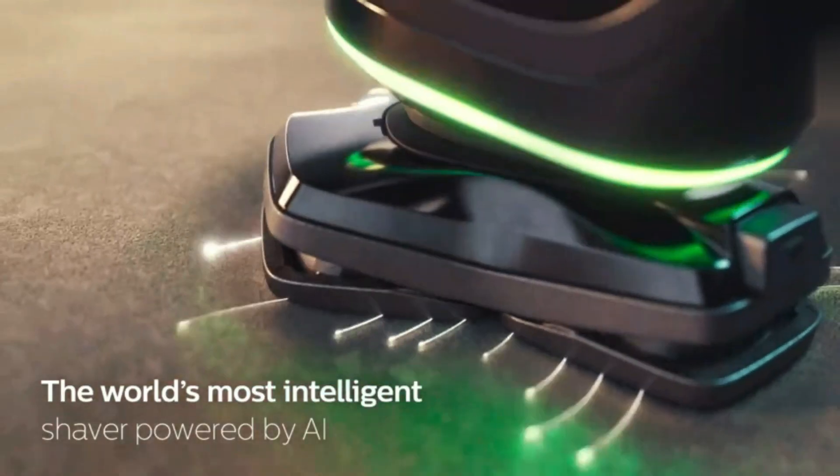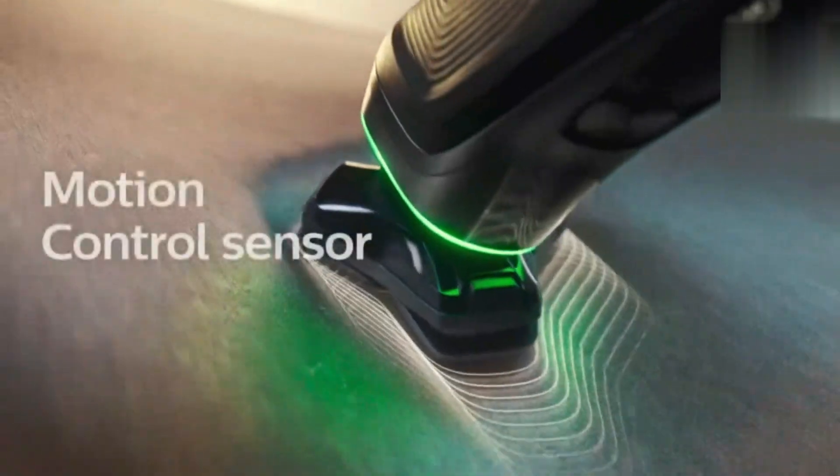Hello, friends! In today's video, we're checking out the Philips Norelco Quick Clean Pod cartridge.